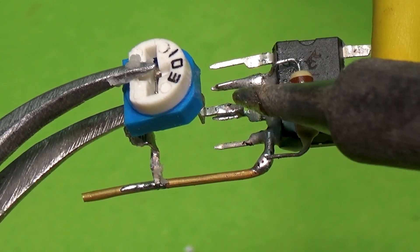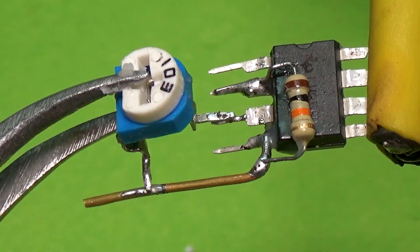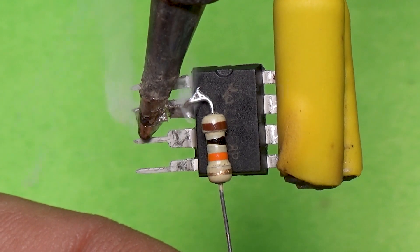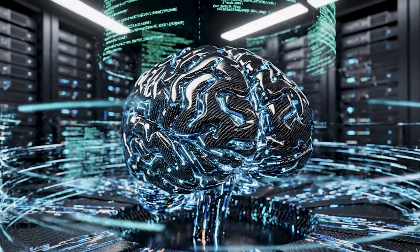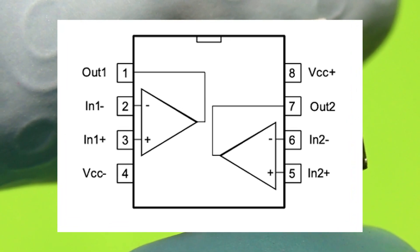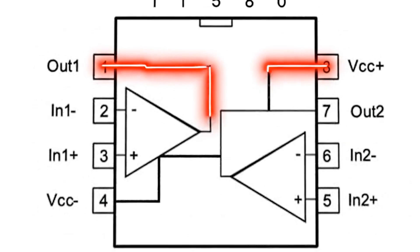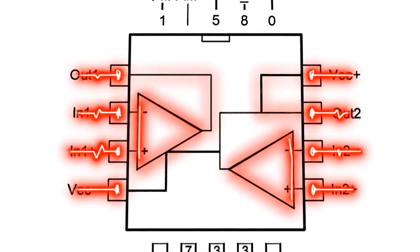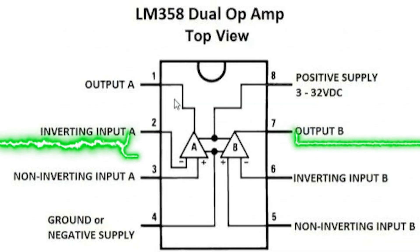Before jumping into the circuit, let's take a moment to appreciate one of the most important components in modern electronics: the operational amplifier, or simply op-amp. Think of an op-amp as an intelligent electronic brain. It has two input pins and one output pin. The two inputs are called the inverting input, marked as minus, and the non-inverting input, marked plus. The op-amp constantly compares the voltages at these two pins.